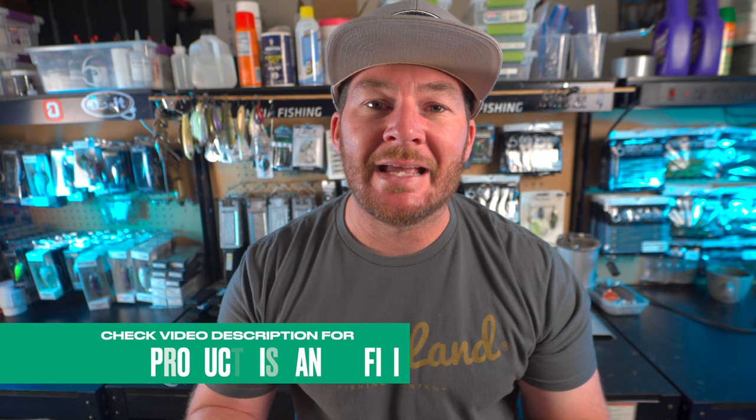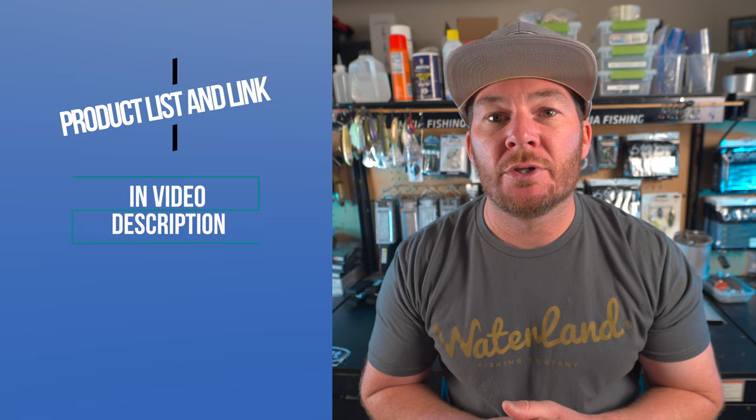I've put a product list down in the description of today's video along with my Dual Molds affiliate link. If after watching this video you want to go over to the Dual Molds website and buy any of these molds, make sure to go through my affiliate link so I can get credit for any sales.